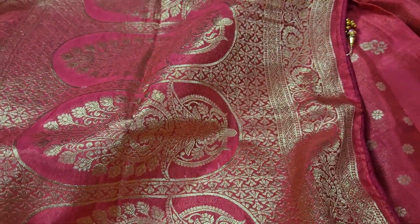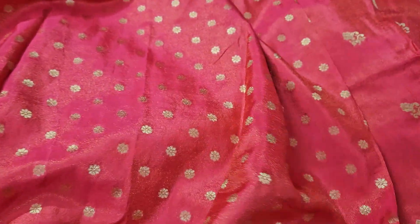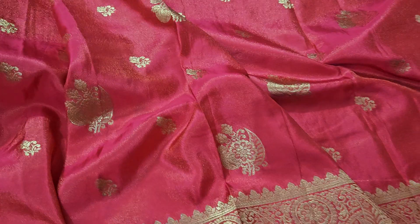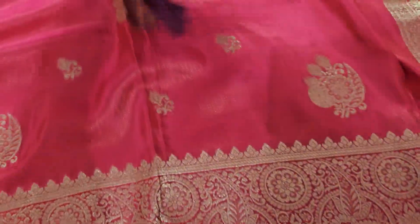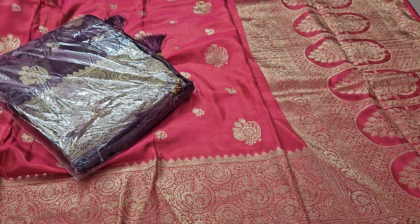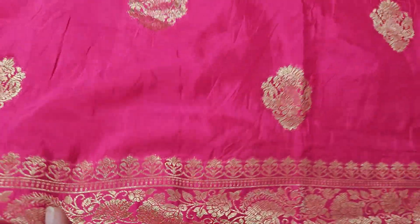This is the same weight. This is the same tassels. This is the same model. Only 1750, shipping cost extra. This is a satin type — pure sari, excellent.